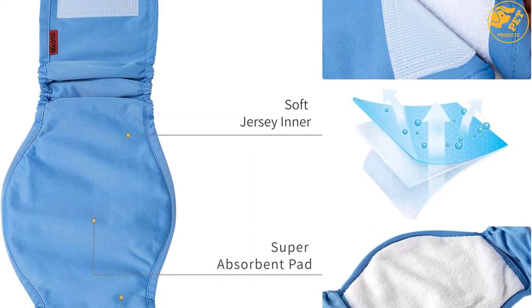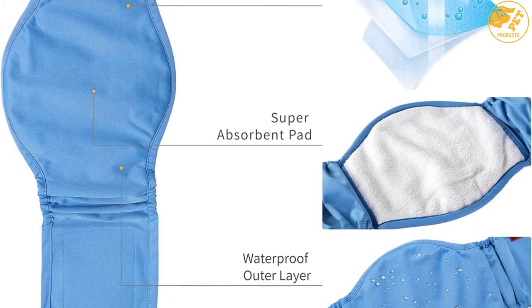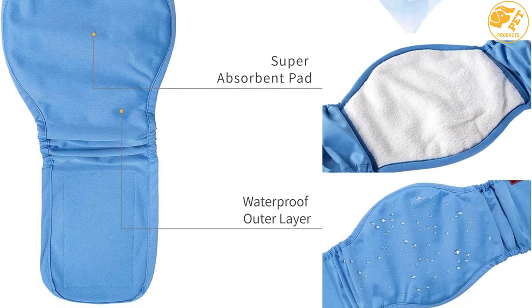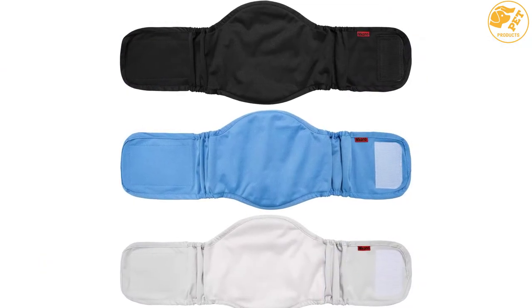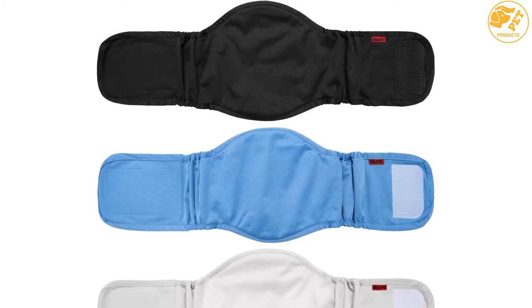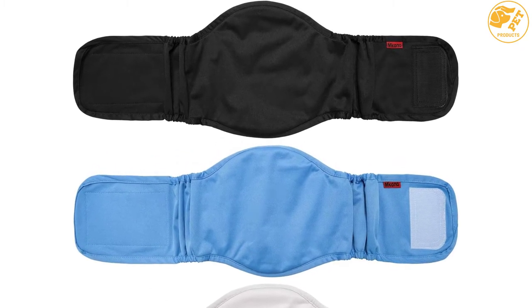This washable dog diaper is very breathable, with a snug fit around your dog's delicate areas. It also has a leak-proof design, ensuring maximum cleanliness of your place from your dog's waste. Moreover, it is easy to use and wash, compatible with both handwashing and machine washing.